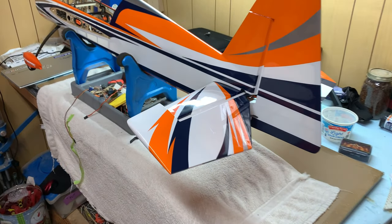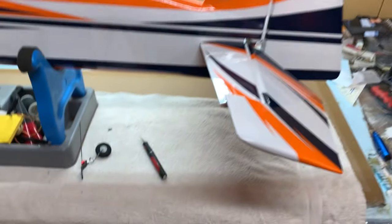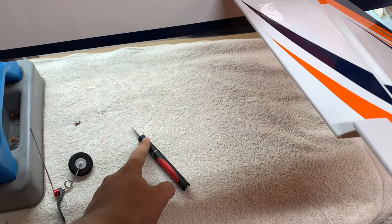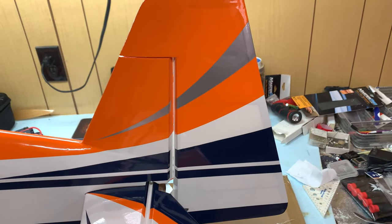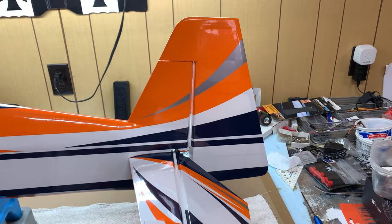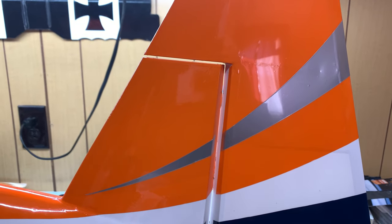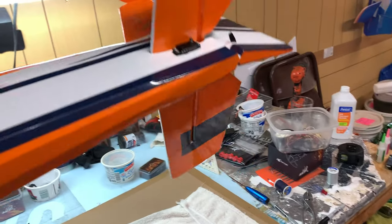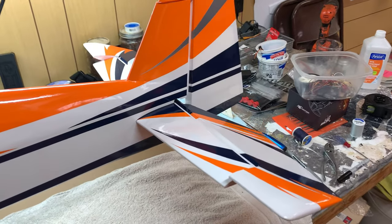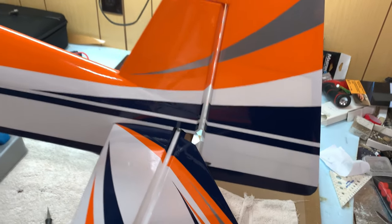Now that our horizontal stabilizer is installed, I went ahead and slid on the rudder. I did take a hobby knife through the hinge slots in the vertical stabilizer just to make it slightly easier to slide on the actual rudder — no big deal, I do that in most of my builds. After that, I checked the counterbalance gap, which looks really good, and the covering lines also match up nicely. We are ready to glue the rudder into place.